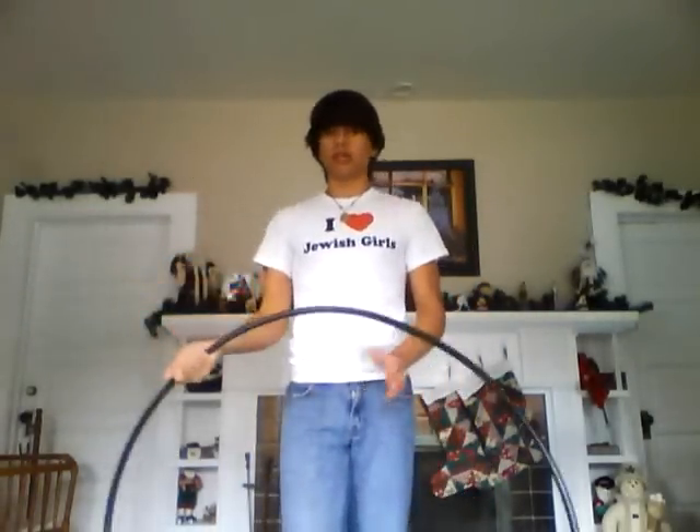A lot of things I see hoopers do when they try this is they don't have the momentum going before they do it. They just try to cock it over themselves, and it just doesn't work. So the momentum is really key here. As you're hand hooping, bring it out to the side, and using your preferred release method, you're going to extend your arm completely as you do this, and let it roll across your body.